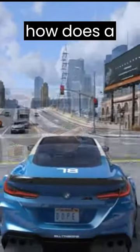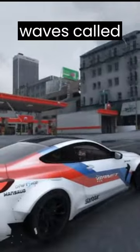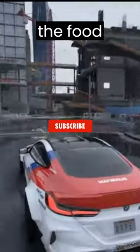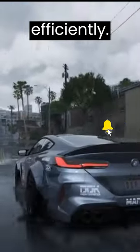Hey you, let me tell you how a microwave oven works. A microwave oven uses electromagnetic waves called microwaves to heat food. The microwaves are produced by a magnetron and absorbed by water, fat, and sugar molecules in the food, causing them to vibrate and generate heat. This heat cooks the food quickly and efficiently.